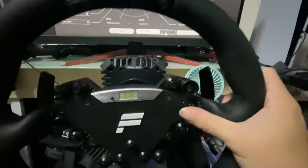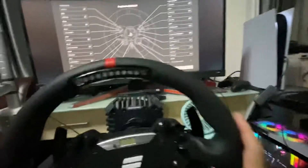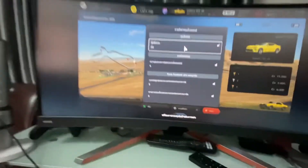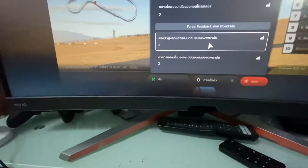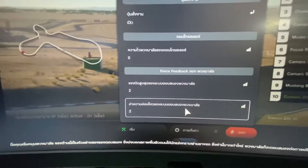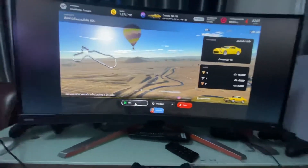You can see I can use the joystick properly. I set the force feedback to level 2 — sorry, the menu is in Thai. I will show you how the force feedback works in GT7 with the CSL DD.